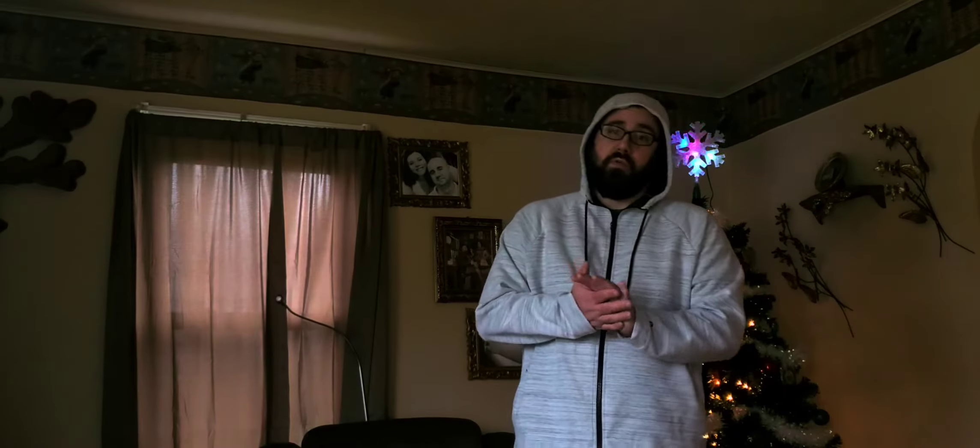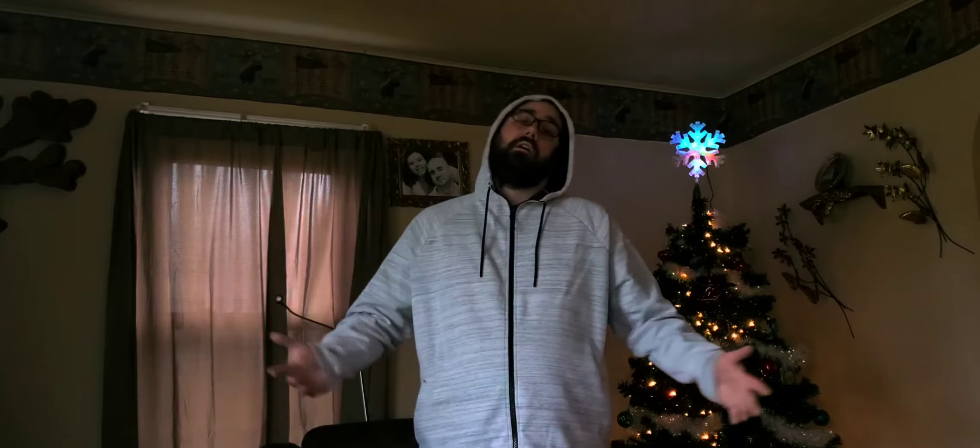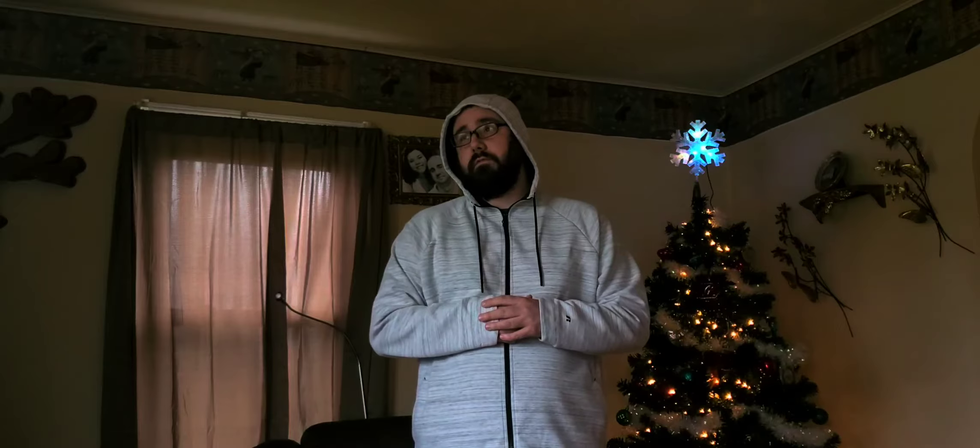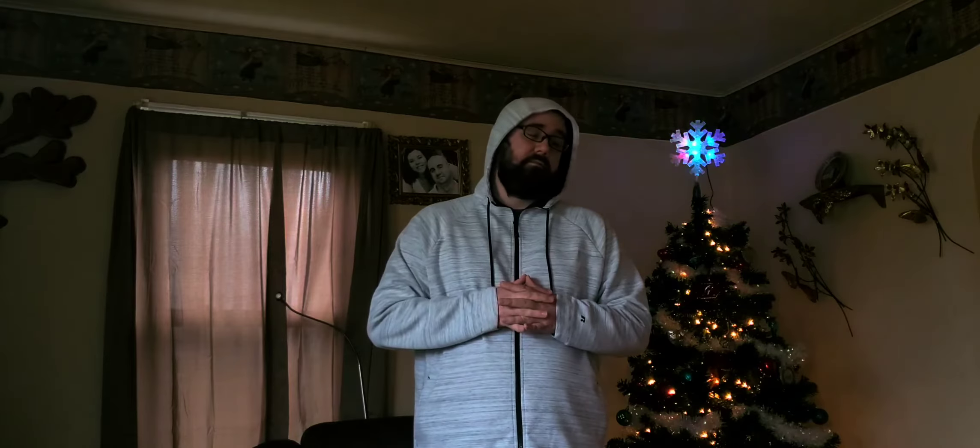Today we're going to be getting into Praline Dream. This is by Brooklyn Bean Roastery, distributed by Two Rivers Coffee. Praline Dream — vanilla caramel praline flavored. Just to let you guys see. There it is.